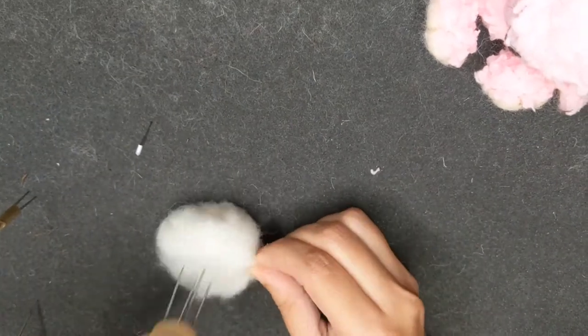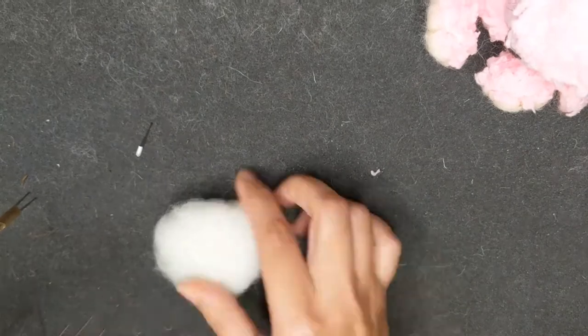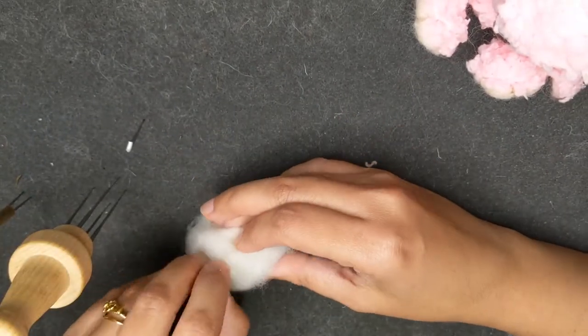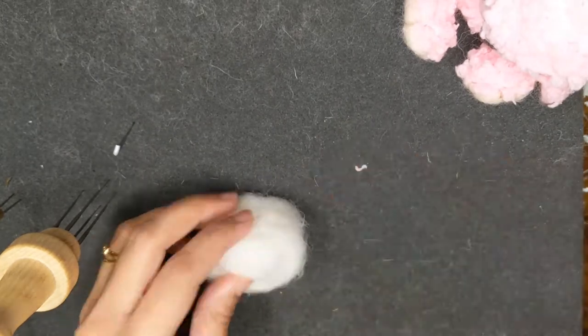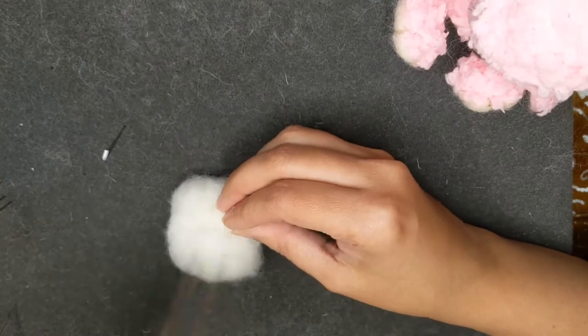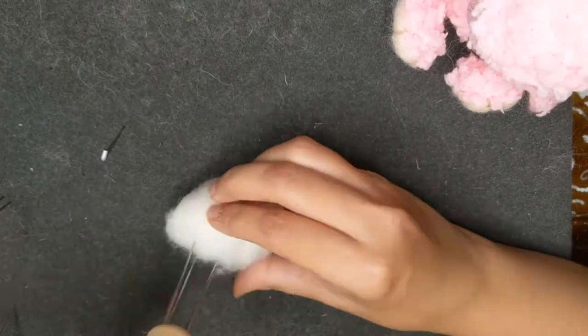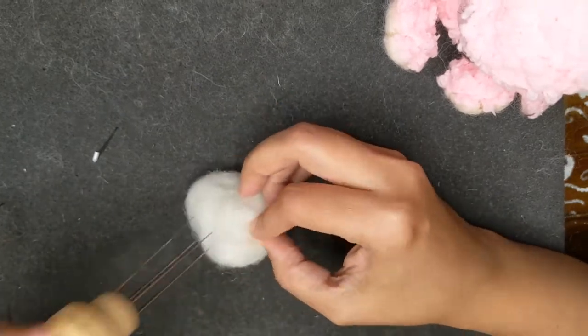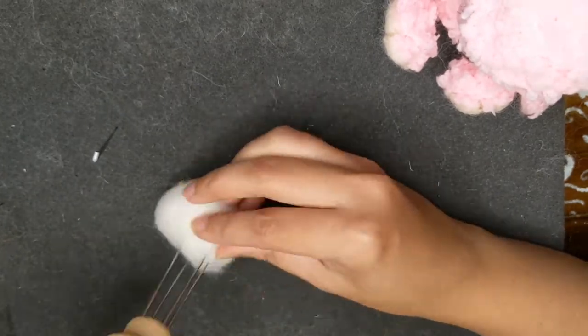I'm using the same core wool for it, so let's start felting. Here I'm using carded wool, corredale slivers, and I've rolled it into a ball. I'm felting it from all the sides using a multi tool. You have to keep felting from all the sides so that the shape remains equalized and there are no ends poking out. I'm going to make a round shape to make the head of the teddy bear.